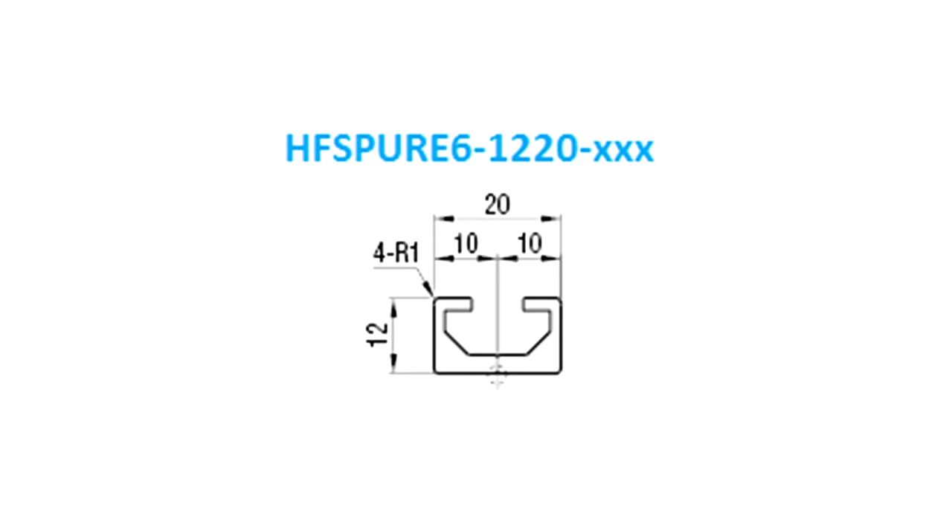The profile that's dado'd into my miter saw top is the HFSPURE6-1220, and the three X's designate the length in millimeters that you want cut from Misumi Engineering. The profile measures 12 millimeters tall by 20 millimeters wide.